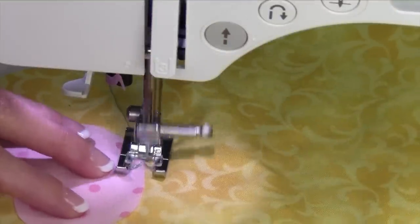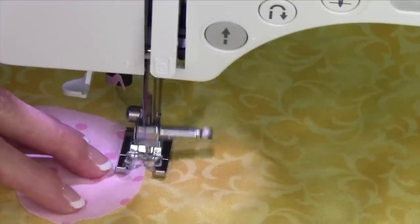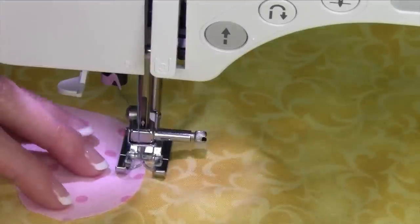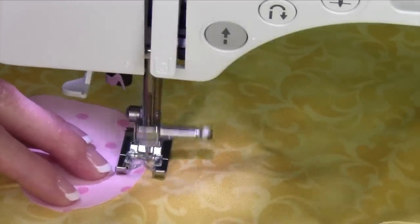So I need to kind of plan for that as I go around curves. I'm keeping the stitching that's going up and back right next to the raw edge of the appliqué piece that I put on.